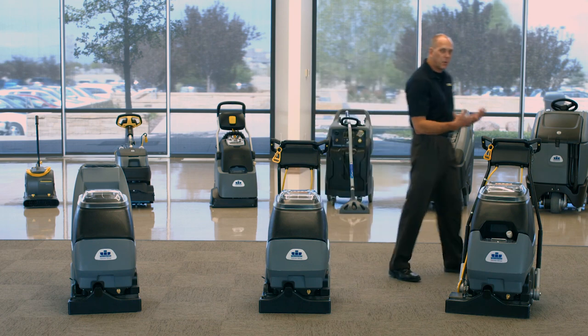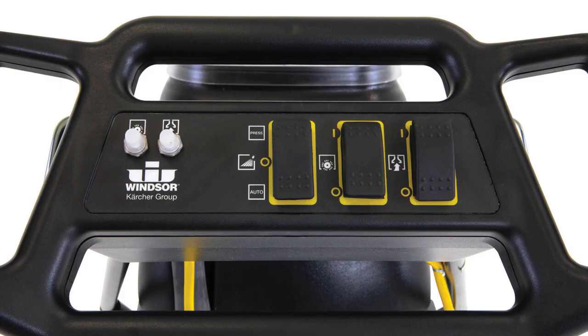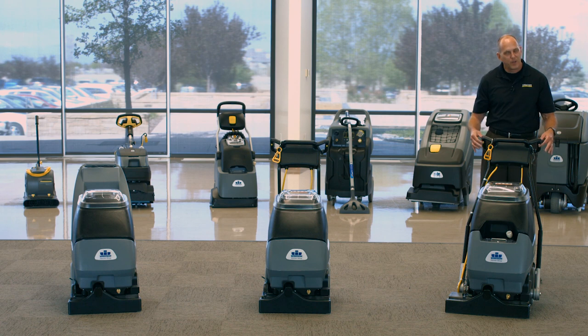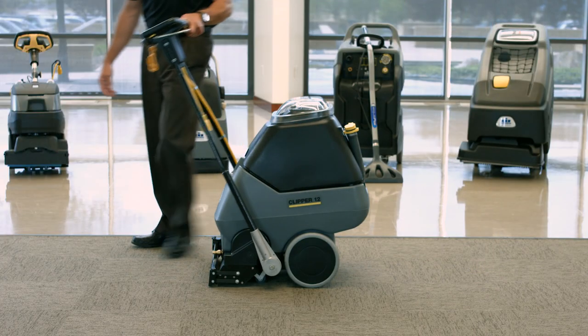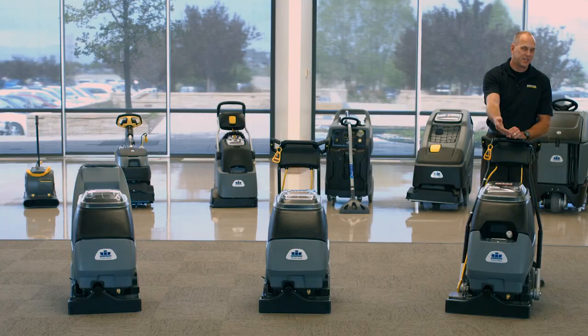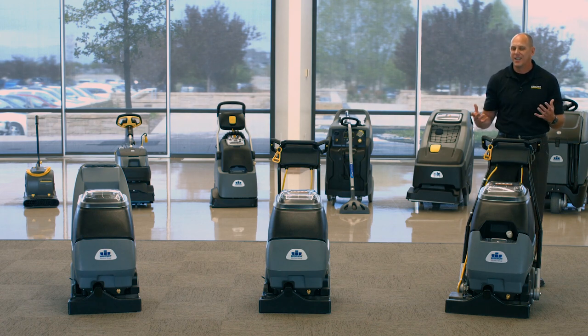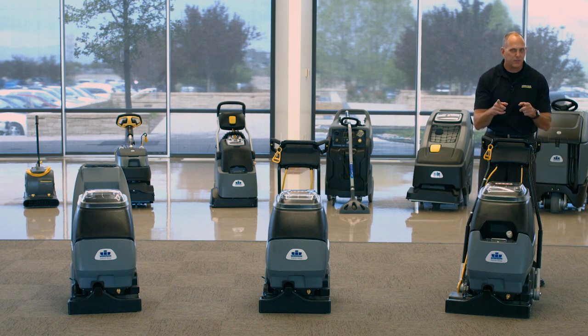Now if I take you over to the Clipper 12, it's the same deal as the Admiral 8 — we have the breakers, and we have the on/off switches for the brush, vacuum, and solution. And again, momentary as well, so if I hit one of the three triggers the solution will spray, and if I let go the solution stops. One of the nice features of the Clipper 12 is the fact I can take the handle and flip it to the other side. The reason why that's so nice is if I'm doing long corridors or large areas, I can flip the handle and now I can actually walk forwards versus walking backwards the whole time — and walking forwards is definitely a lot safer and I typically achieve better cleaning results.